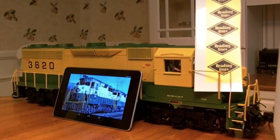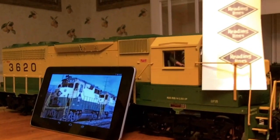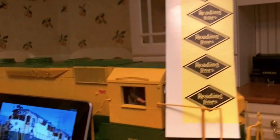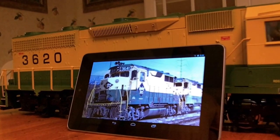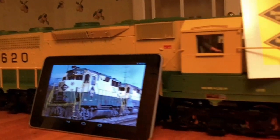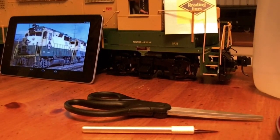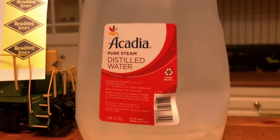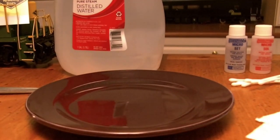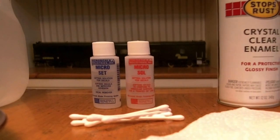To get started, you'll need a freshly painted model, a strip of decals, and some research material so that you know where to properly place the decals on your model. You'll also need some scissors or a knife to cut the decals out of the sheet, and some distilled water along with either a pan or dish to put the water in, and some decal setting solution with q-tips to apply.